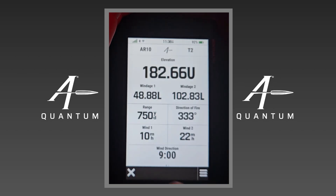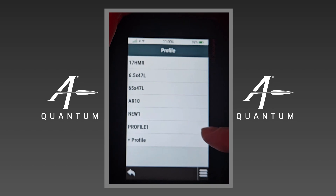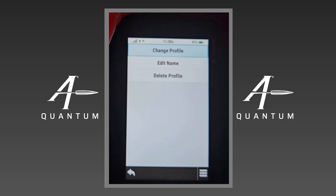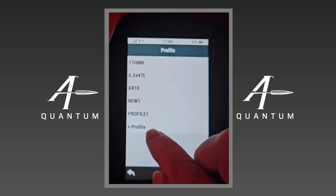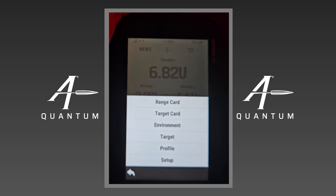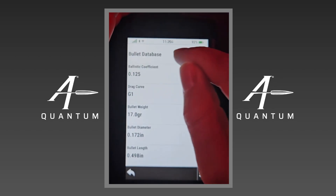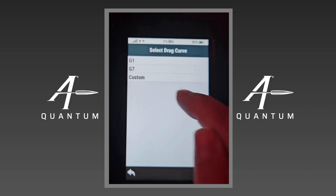The next thing is Profiles. We did send those profiles over and you can see them here. We can go in and delete them by tapping on one and deleting it. I can change profile, which makes that the active profile. I can also edit the name. I can add a new profile by clicking the plus Profile button and go into those metrics. I'm going to change to the 17HMR profile. Under bullet properties we actually have the full bullet database with CDMs — you have G1, G7, and custom.